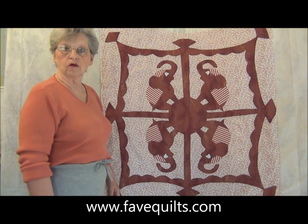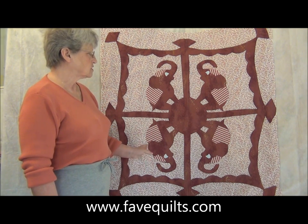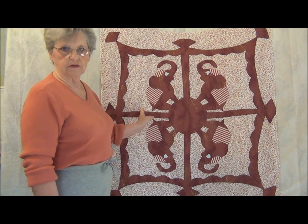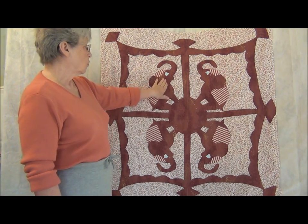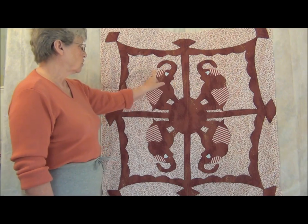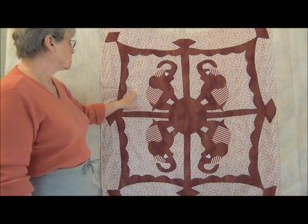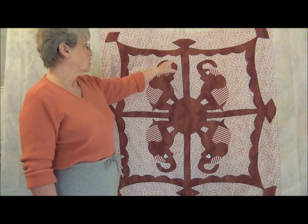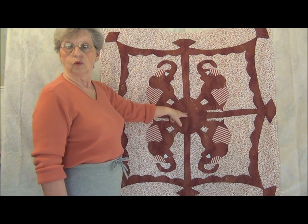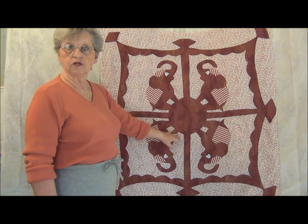Hi, I'm Carolyn Wainscott and on this segment of favequilts.com, I'm going to be showing you a Hawaiian-style appliqué method using fusible interfacing. This is one large appliqué cut all at one time, and I'm going to show you how to use the negative that was cut out also, so there's nothing wasted. It's all sewn down with the buttonhole stitch, and this is one of those really quick baby quilt tops if you've got to get one out fast.